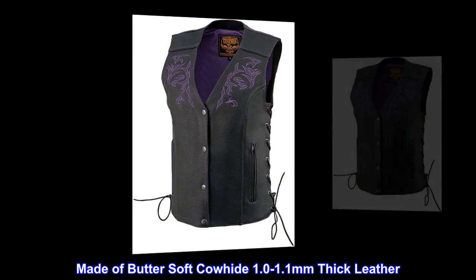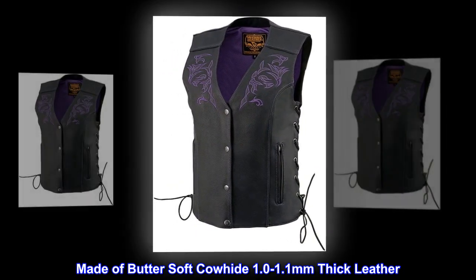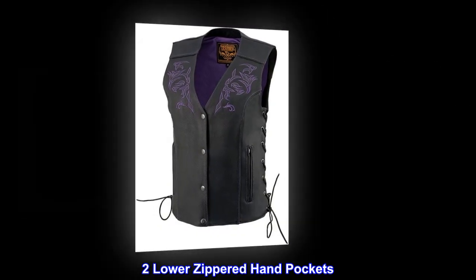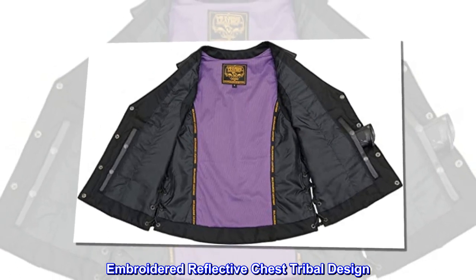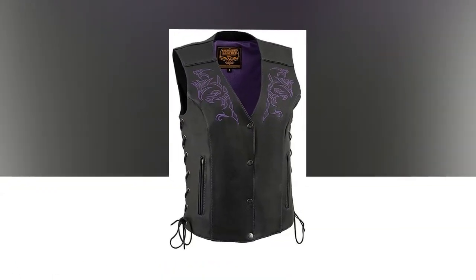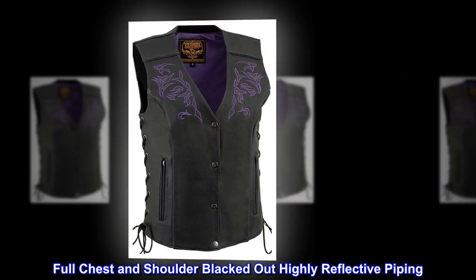Made of butter-soft cowhide, 1.0–1.1 millimeters thick leather. Two lower zippered hand pockets. Embroidered reflective chest tribal design. Full chest and shoulder blacked-out, highly reflective piping.